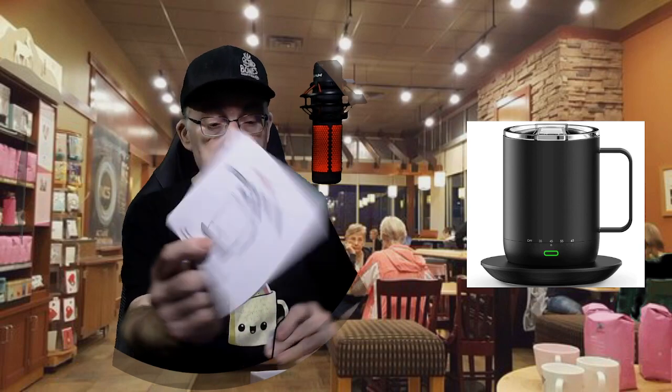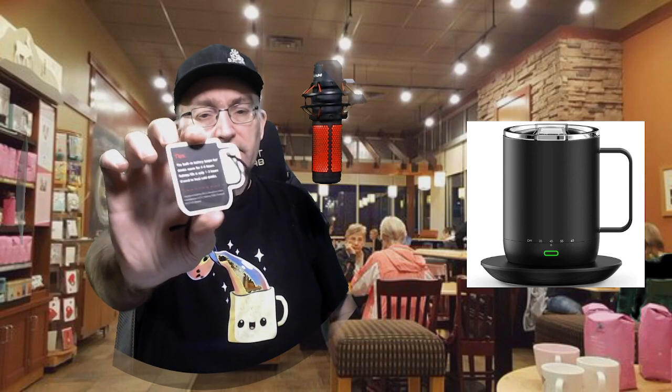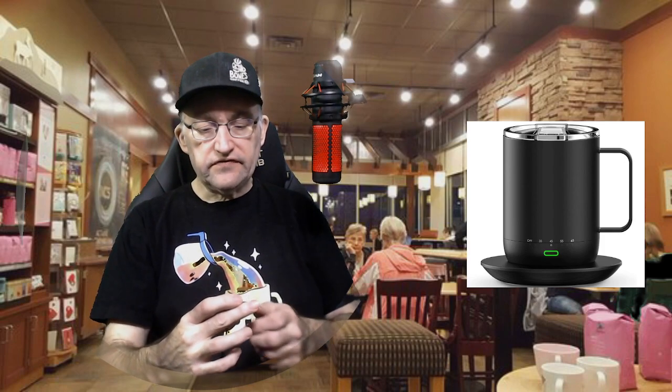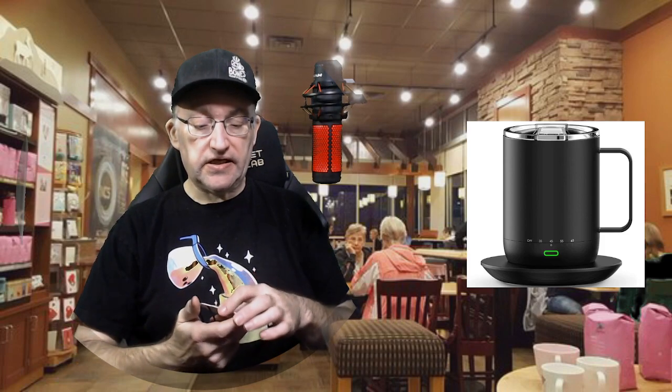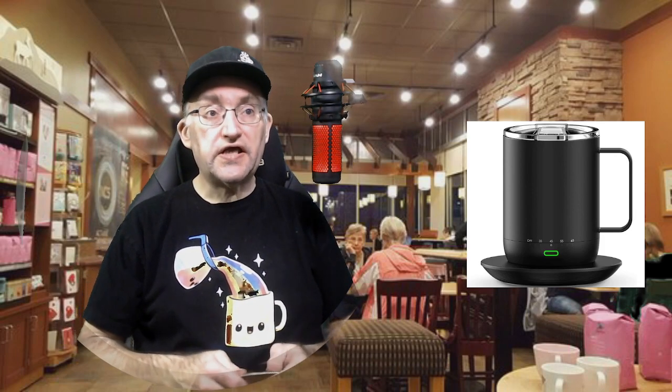Good idea to read up on this a bit. We have this tag that was on the mug itself. The service email is on one side if you have any issues, and a little tip on the other side: the built-in battery keeps drinks warm for four to eight hours. Battery life is only one to three hours if used to heat cold drinks. So if you're heating up cold water for tea, instant coffee, and so on, your battery life will not be nearly as long. But again, when off the plate, four to eight hours.